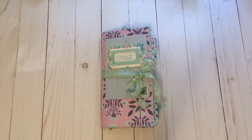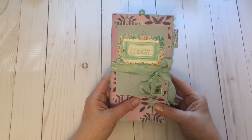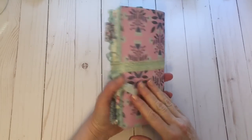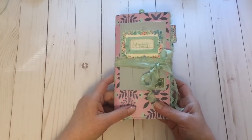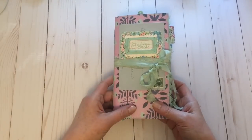Hi everyone. I'm back to share with you this custom order. My customer chose this particular paper for her cover and asked for some kind of decorative tag on the front, and then just decorated in my usual style.